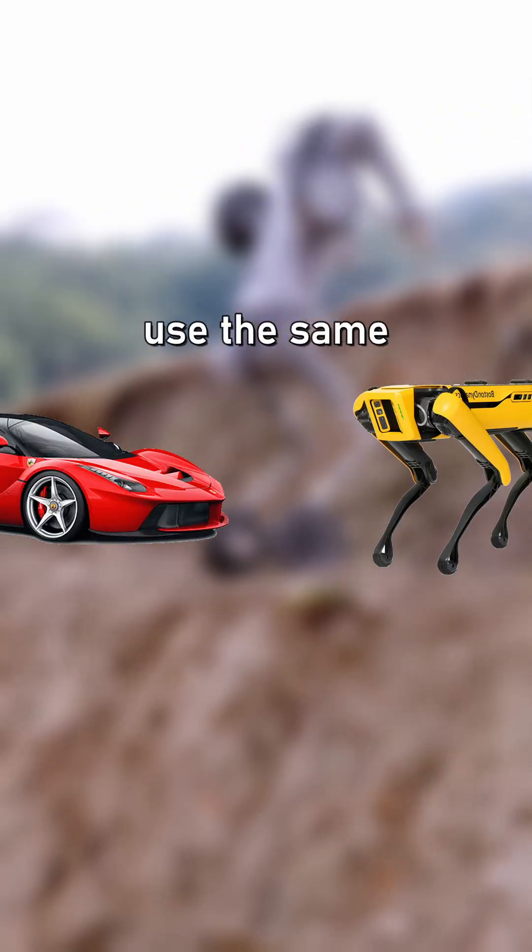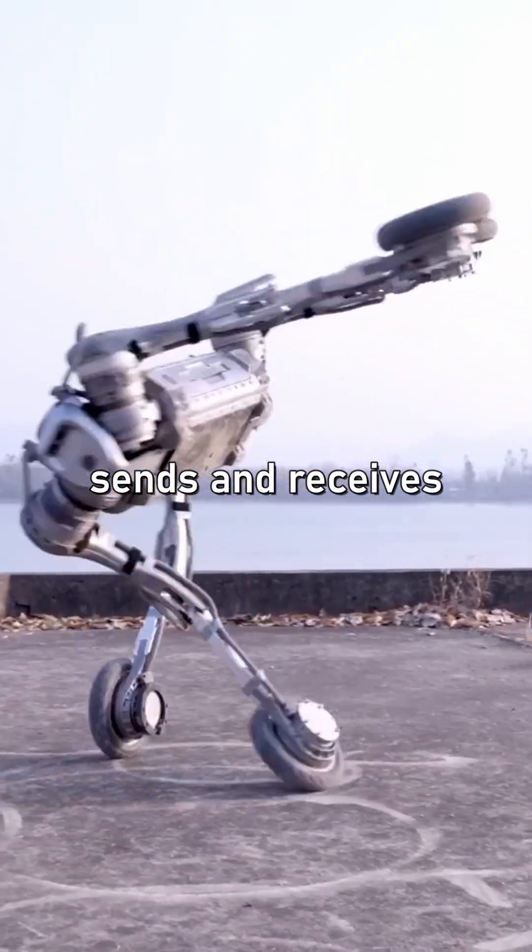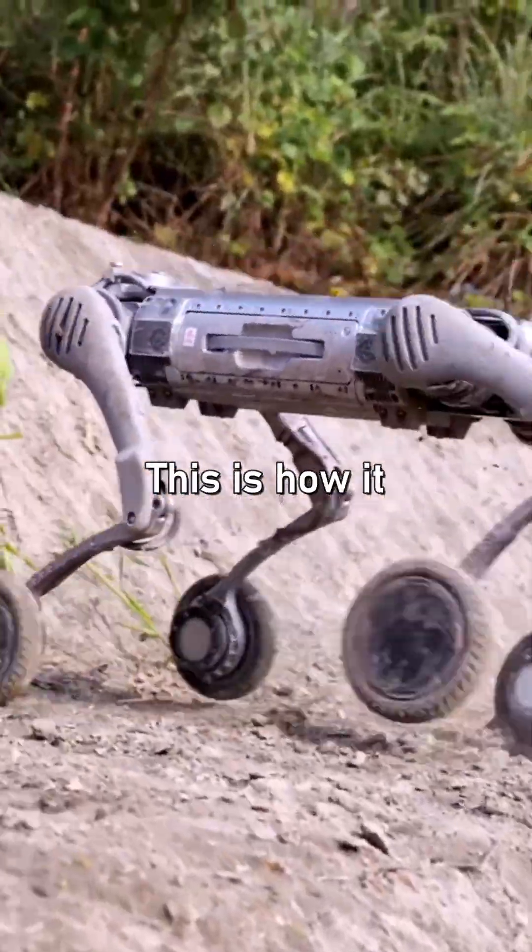Did you know that your car and robots use the same communication trick? It's called CANBUS and it's how this robot sends and receives data from its actuators and sensors. This is how it works.